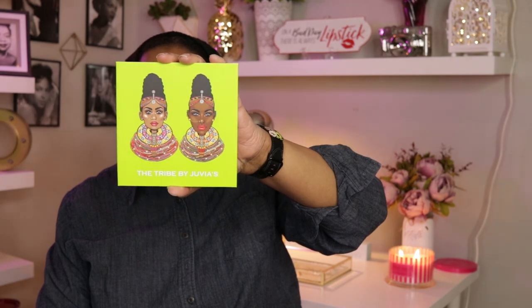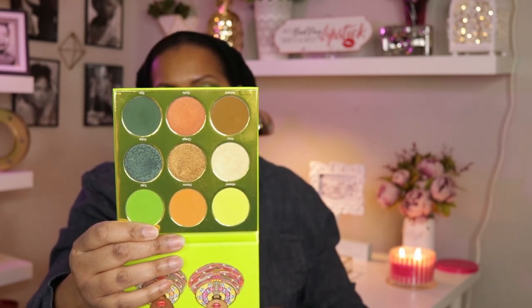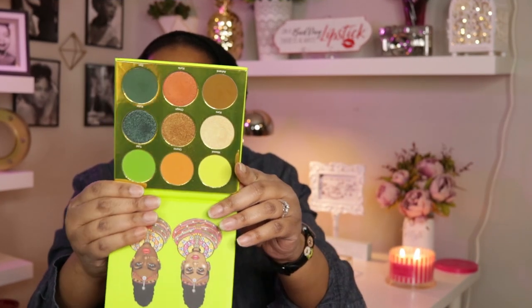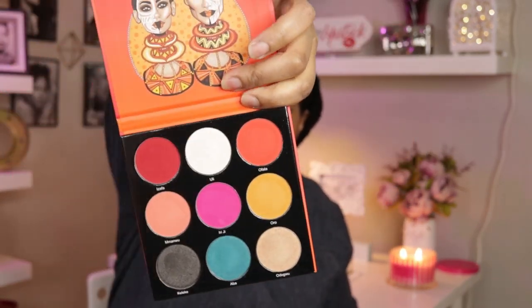Now jumping into eyeshadows — the one on my eyes today and in my makeup basket for the week is the Trap palette by Juvia's Place. I wanted to go with greens and golds, so I used four shades to create today's look. I attempted a cut crease — it didn't quite come out as a cut crease but I still like the look. Also from Juvia's Place, I have the Festival palette, which is upside down here.